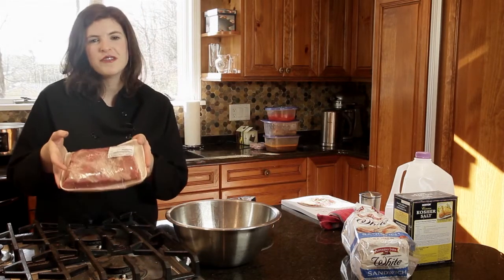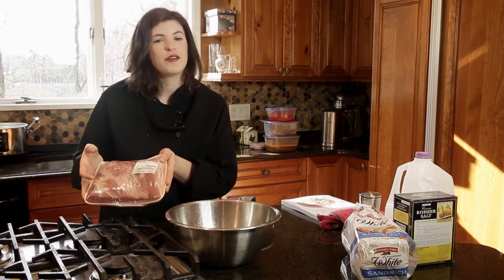Another ideal cut is brisket. There's nothing better than a brisket out of the crock pot. Other ideal cuts are short ribs, chuck or bottom round roast, flank steak. These are all terrific.